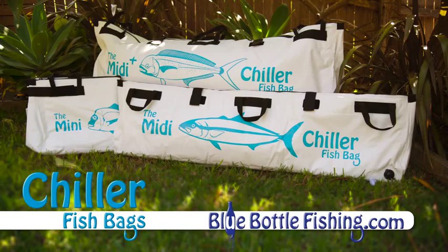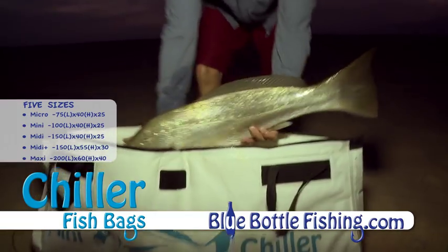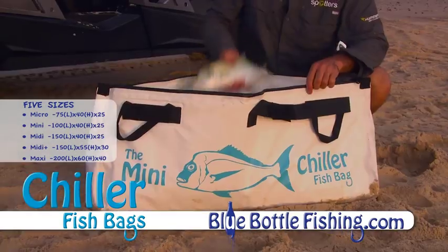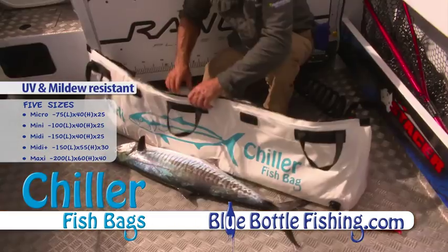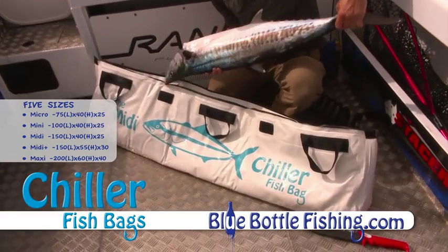Chiller fish bags are designed to keep your catch fresh for longer. They come in five sizes from the micro right up to the maxi for even the biggest fish. The Chiller fish bag is foam insulated plus both UV and mildew resistant. A flared bottom keeps the bag upright in even the roughest conditions.